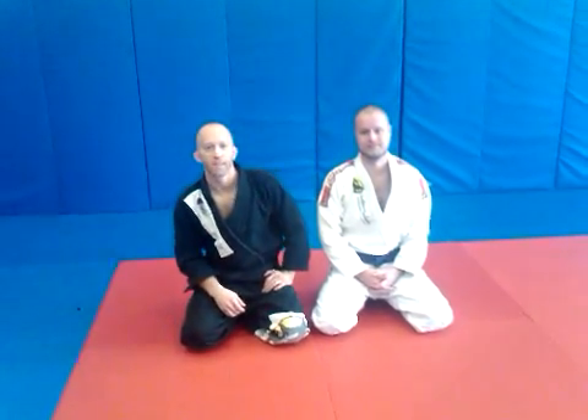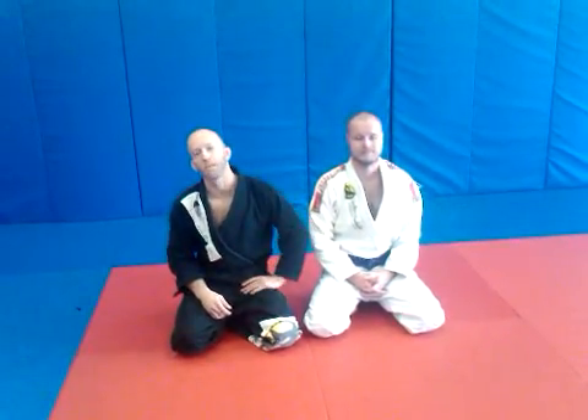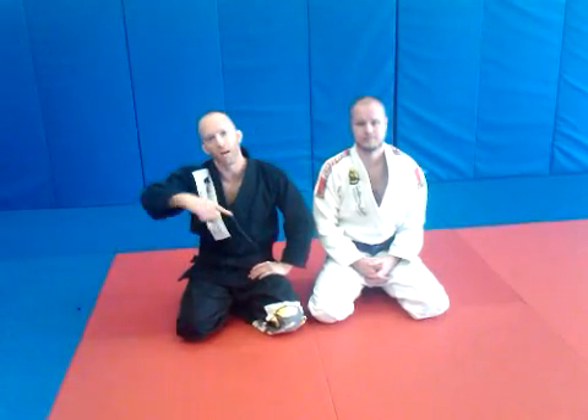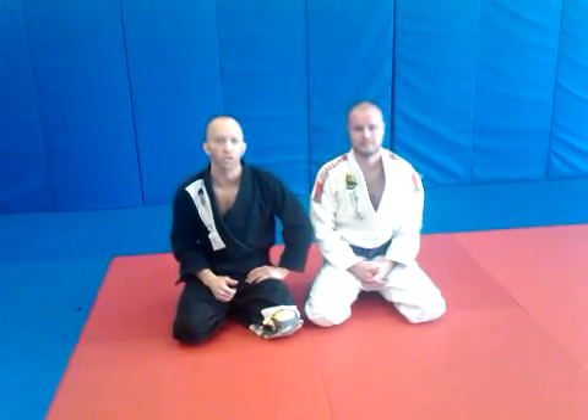Hey everybody, this is Guy Pendergrass here at the Pendergrass Academy of Martial Arts, black belt in Brazilian Jiu-Jitsu under Gustavo Machado. A good friend, Sean Zorio, is going to help me show this technique. We're going to look at that knee on belly position when the guy pushes on our hip, and we avoid it by slicing the knee across and spinning around. And we're going to look to set up the triangle choke.